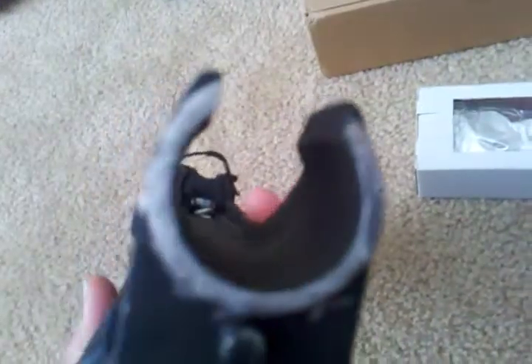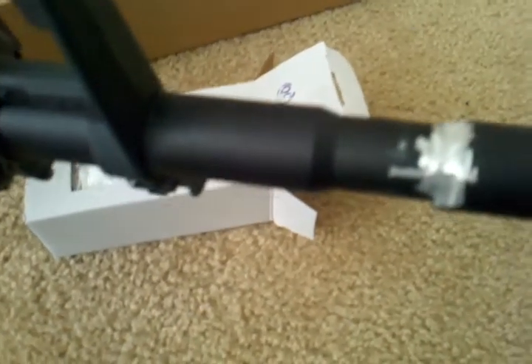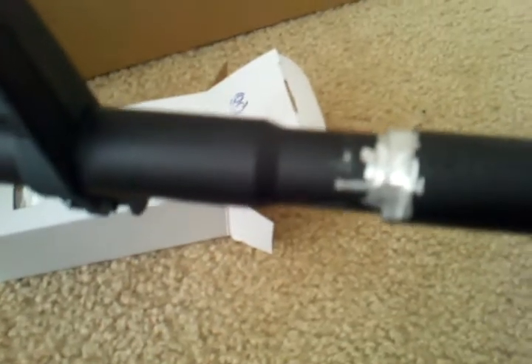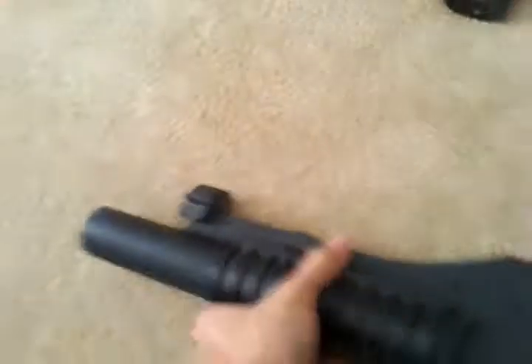As you can see there's some Dremel marks, just to make it easier to mount on my M4. I guess my barrel is out of spec or something. It looks pretty bad — I had to Dremel about a millimeter and a half forward to make enough space for the 203 to mount.